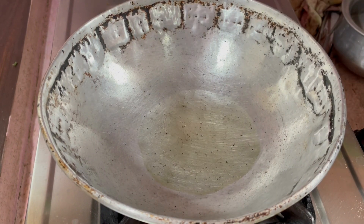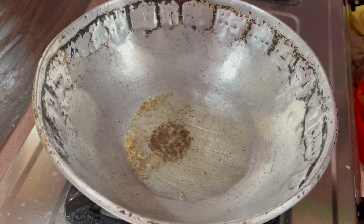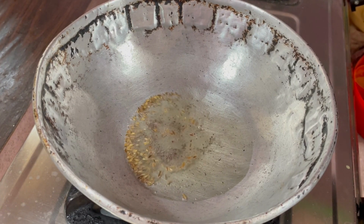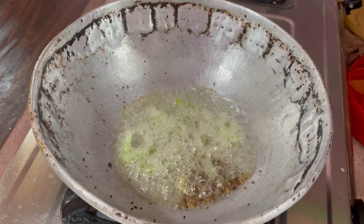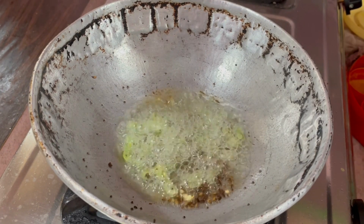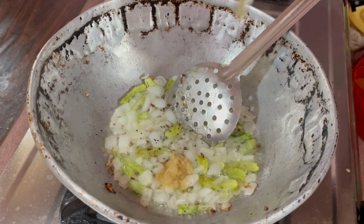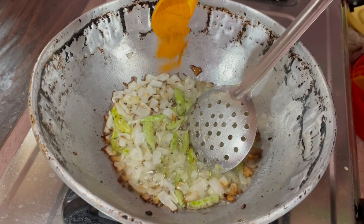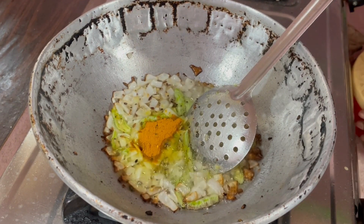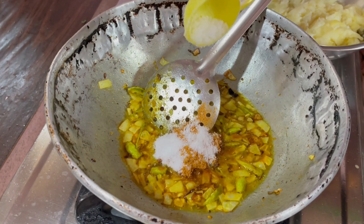Take a kadai and add 3 to 4 tablespoons of oil, 1 tablespoon cumin seeds, 1 tablespoon mustard seeds, and 3 to 4 green chili. Now add chopped onions — one whole chopped onion — and ginger garlic paste, 1 tablespoon. Mix it well, then add 1 tablespoon turmeric, 1 tablespoon green chili, and 1 tablespoon salt.